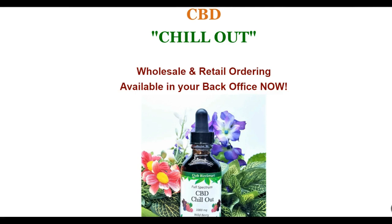Before doing that, let me give you a disclaimer: these statements have not been evaluated by the Food and Drug Administration. This product is not intended to diagnose, treat, cure or prevent any disease. All information presented here is not meant as a substitute for or alternative to information from healthcare practitioners. Please consult your healthcare professional about potential interactions or other possible complications before using any product.